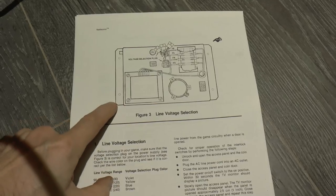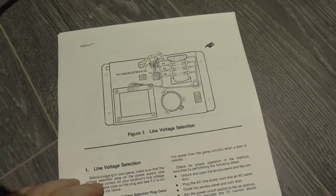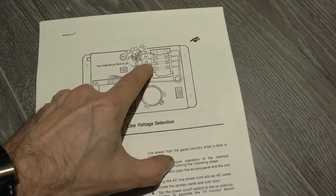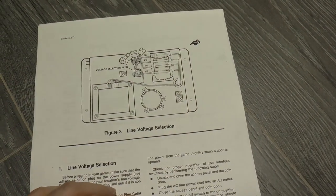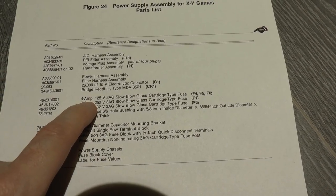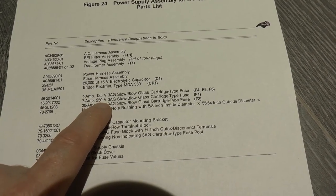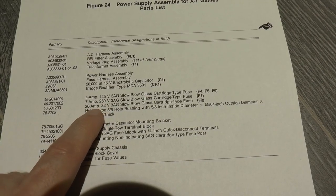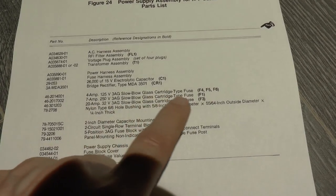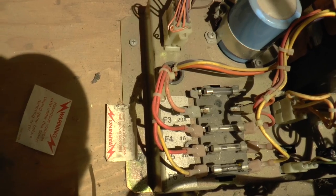Here we have a diagram from the maintenance manual showing this bundle of wires is actually a voltage selection plug — that's how they selected between the different voltages. From the diagram, F3, F4, F5, and F6 are listed. The fuse list shows 4 amp for F4, F5, and F6; 7 amp for F1 (though that's for 250 volts, so it's probably not installed); and then a 20 amp, 32 volt, slow-blow fuse — and that's the one that's missing. F3 is definitely missing.